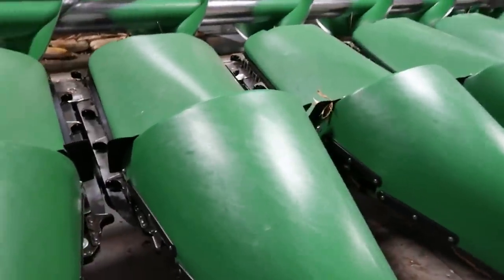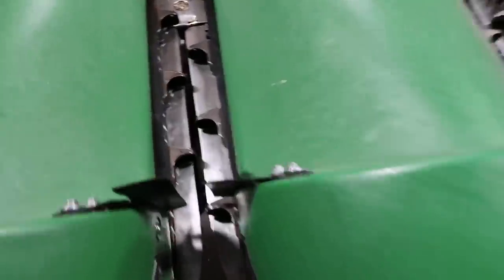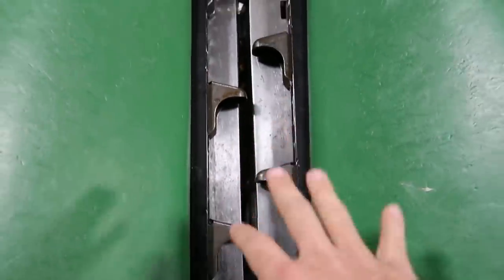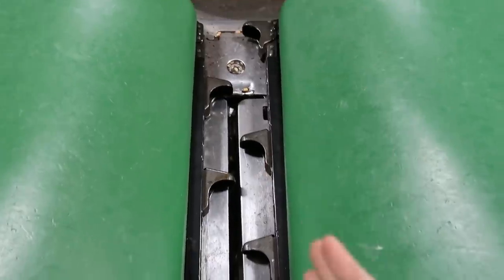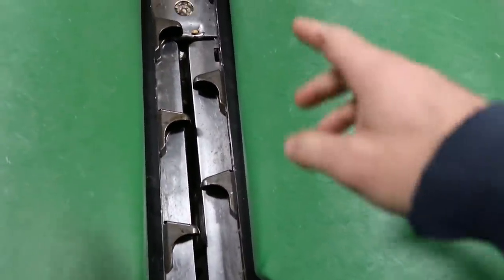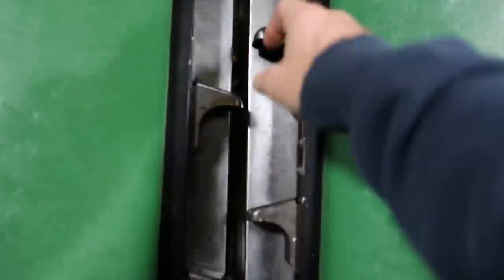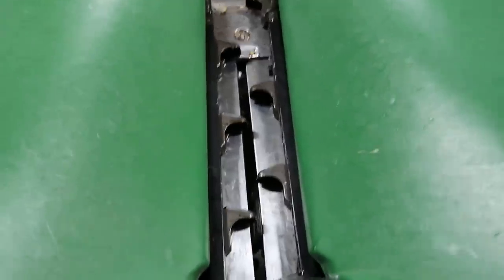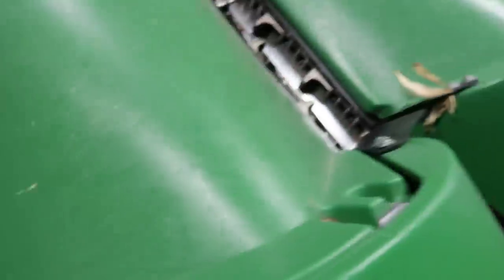It looks like everything got put back together. These chains can add different timing things, so you actually have to time them because I don't think they're equal distances — like this is not an equal distance on all of them. They had a weird timing thing we had to kind of go through. Hopefully we did it right.